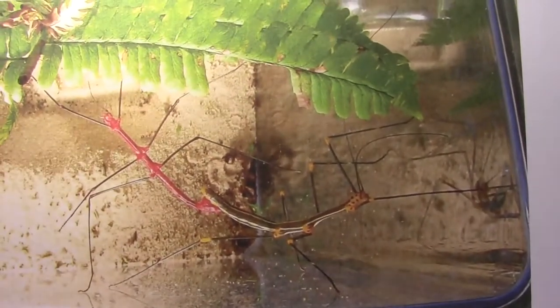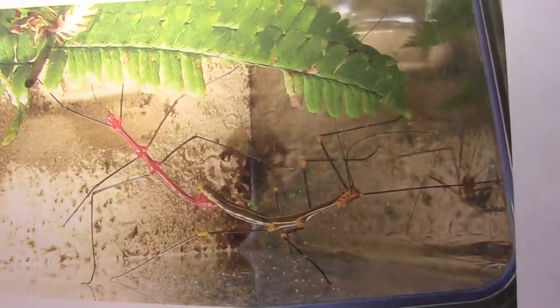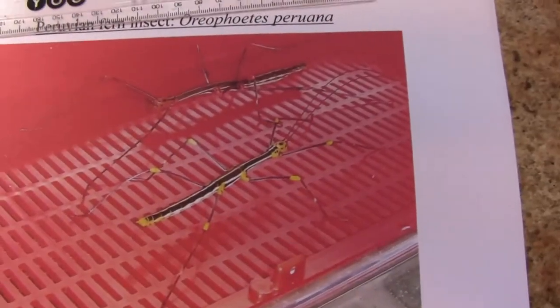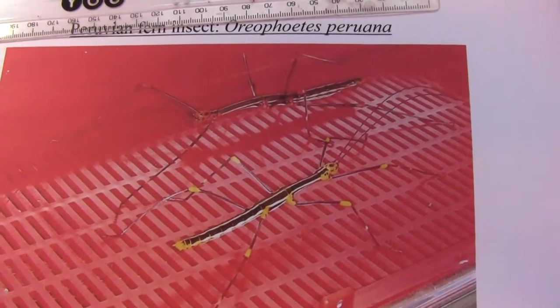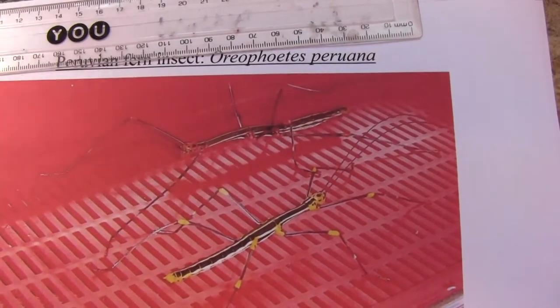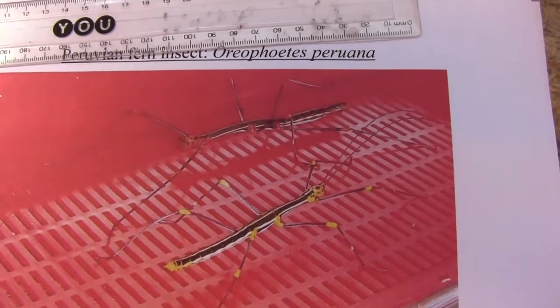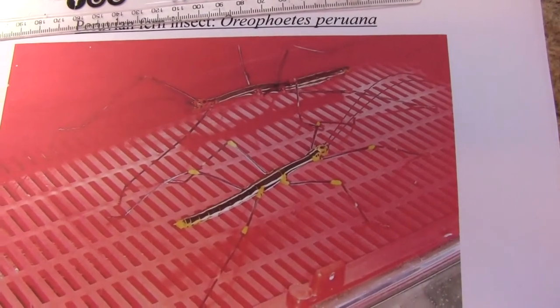We've actually had some mutations — some mutant females that also go red in their last molt. Here I've got a photo of a normal adult female, which is yellow, black and white, next to one of the ones we've got, which is actually a sort of red, black and white. It's interesting too — the females have colours on their knees or joints of their legs, whereas the males have completely black legs when it gets to their last molt.